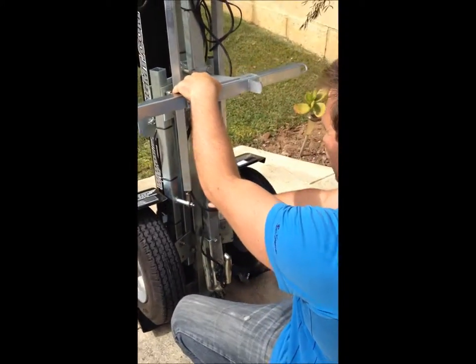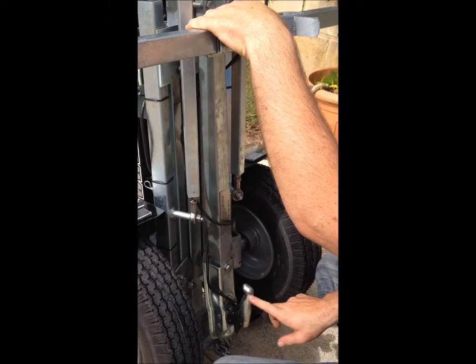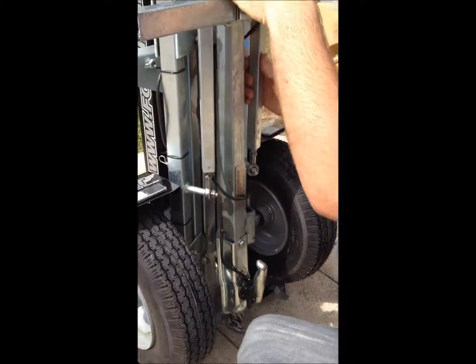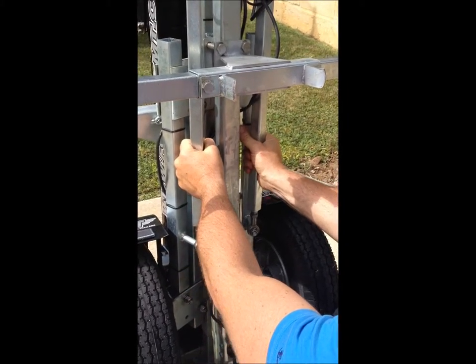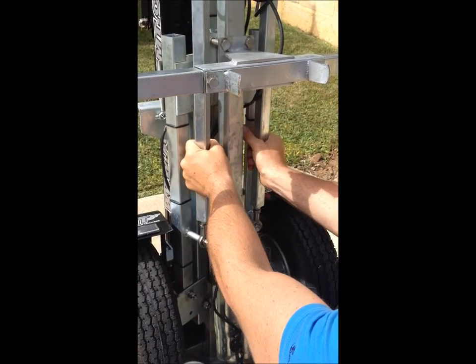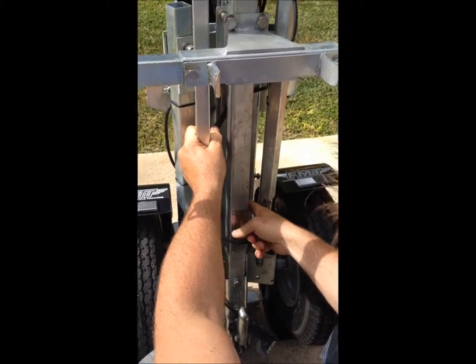Once we've got it in line, we need to make sure there's a good amount of tension on the drawbar. Otherwise when we go to wheel it around, the handle because there's not enough tension will drag on the ground. So what we do then is we turn the tie rods together so that they're both pulling the drawbar in towards the main frame.